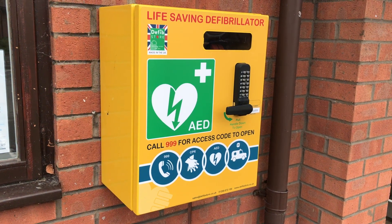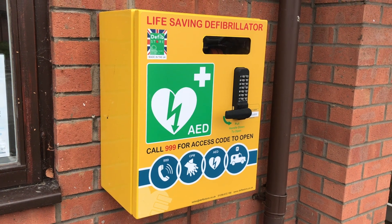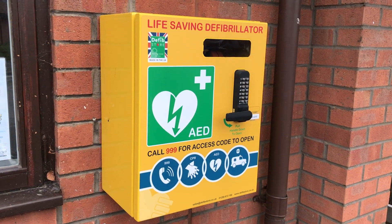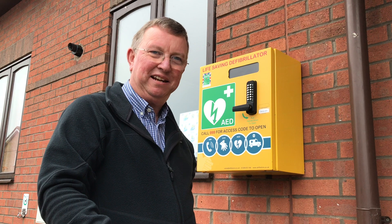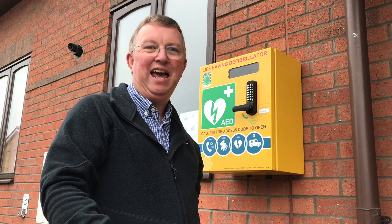The Langford AED was donated by the Bicester Lions, using money raised through their local campaigns, including the Christmas Appeal. So please don't forget, this life-saving device is right here at the center of our community and just outside the Langford Village Community Hall. Now you know how to use it, you really could help to save a life.